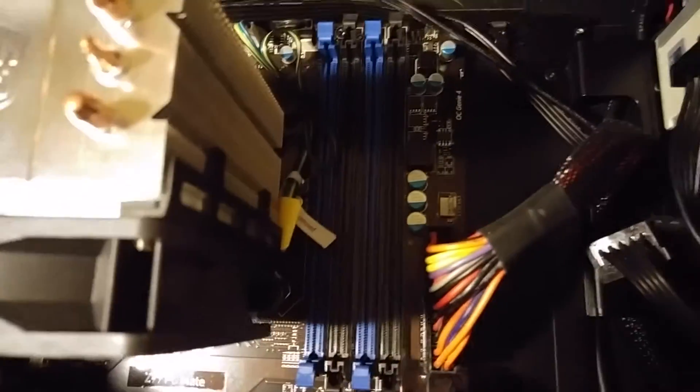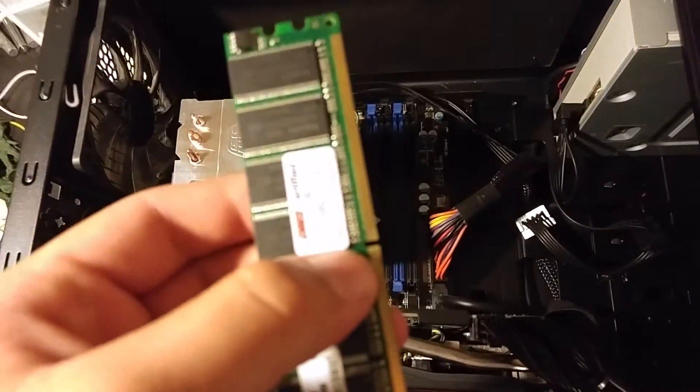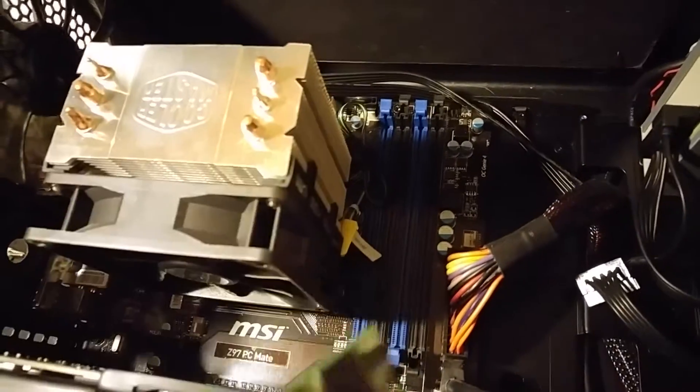Next, we'll want to take our new RAM stick and slot it in its hole the correct way. On the stick you can see that there's a little line there, and you're going to want to line it up with one of the slots in your computer. Your computer has two different colors, and if you have more than one stick which you're putting in, you're going to want to keep them in the same color.